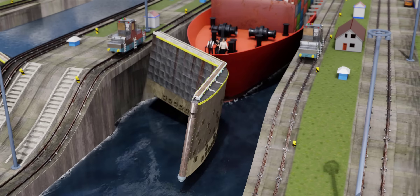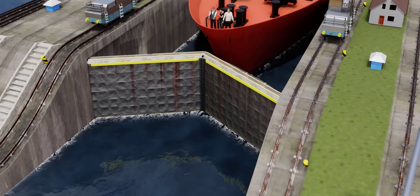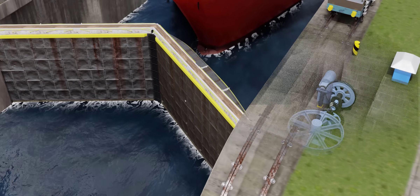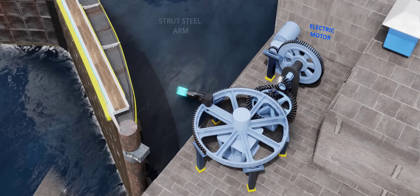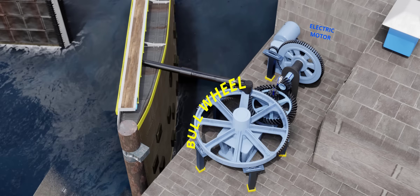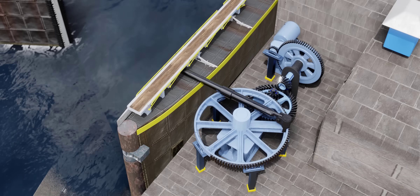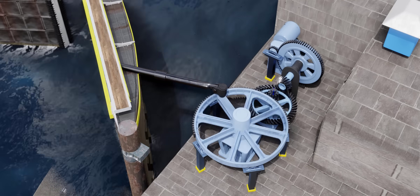The heaviest gate leaf weighs up to 730 tons. In order to operate such a gigantic gate, a powerful motorized mechanism was installed. A strut steel arm connects the gate with a giant bullwheel. The motor drives this bullwheel via a set of gears and pinions to multiply the torque. This bullwheel's rotational motion opens and closes the gate leaf perfectly.